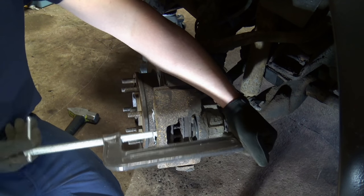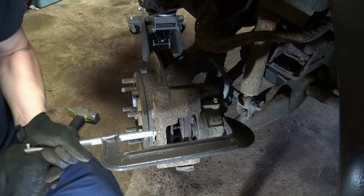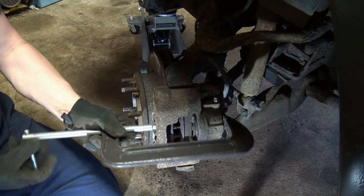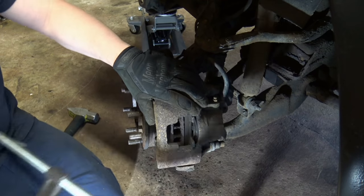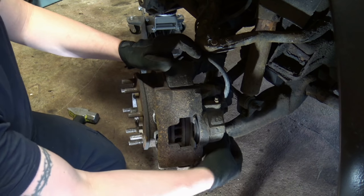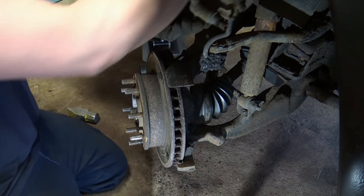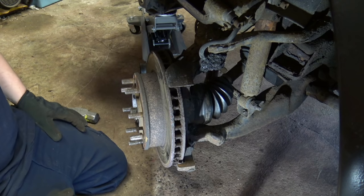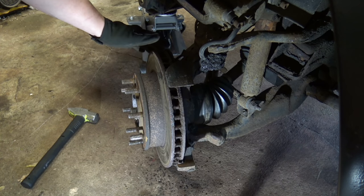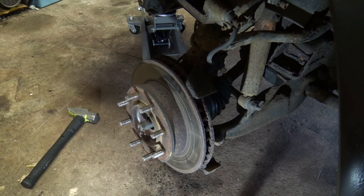A wood clamp works even faster than a C-clamp for compressing the piston — just go in a little bit. Once it's loose you can literally just wobble the caliper off of there. Make sure your bolts are fully out, wiggle it off, and put it up top. Do not let the caliper hang — it's never a good idea. On this side there's a tie rod we're going to need to deal with as the last component holding us from spinning side to side.